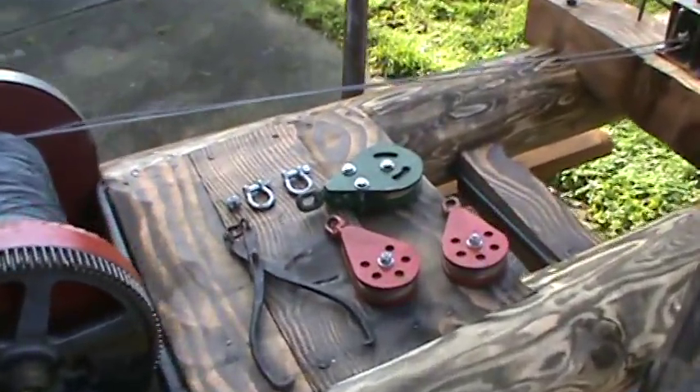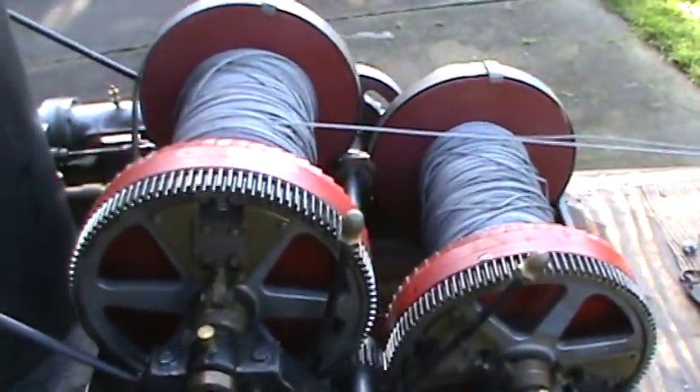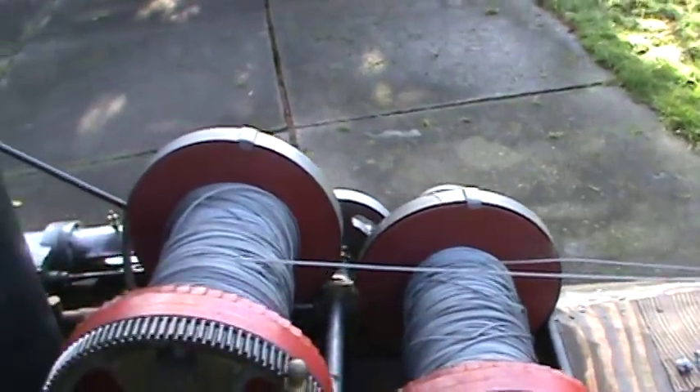These parts all go with it — these pulleys that I've built and the tongs. It's got clutches on the reels and brakes and all kinds of things.